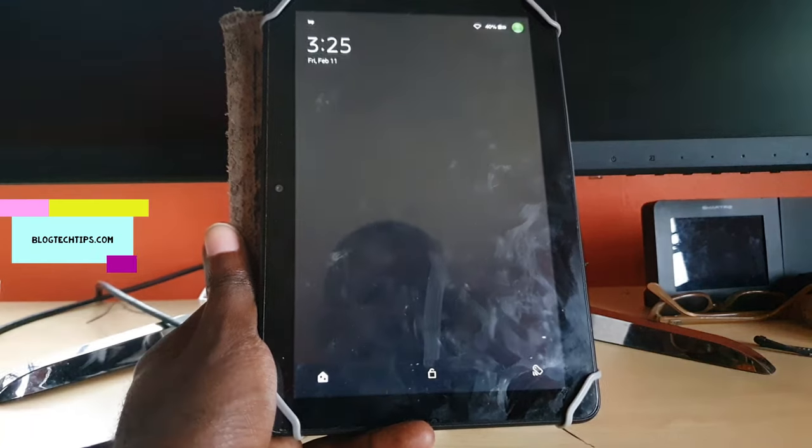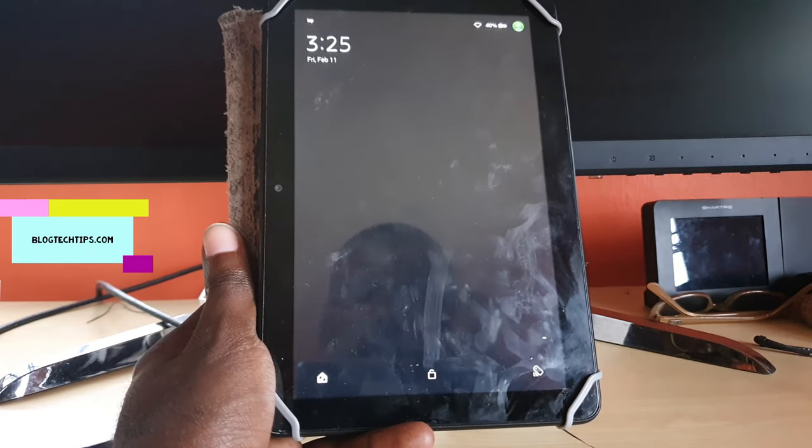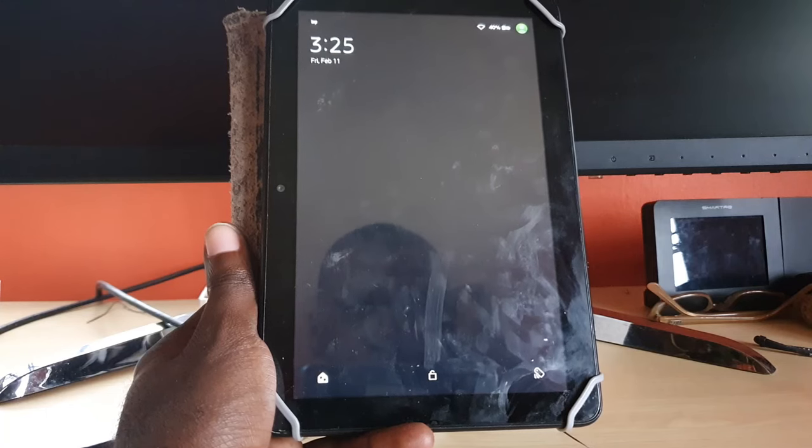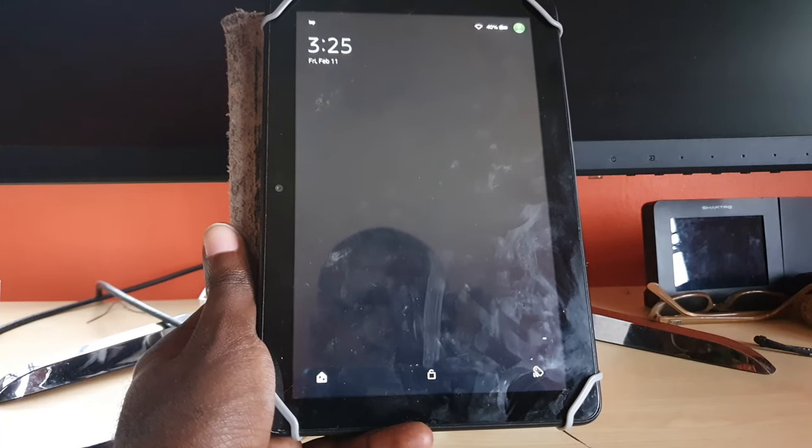Hey guys, Ricardo here and welcome to another Black Tech Tips. This one is for the Amazon Fire tablet if your screen is not responding.